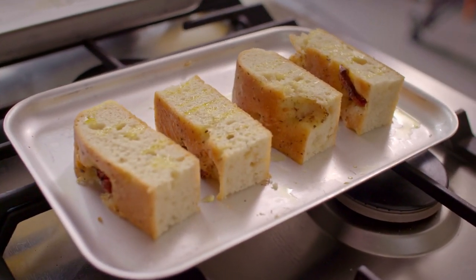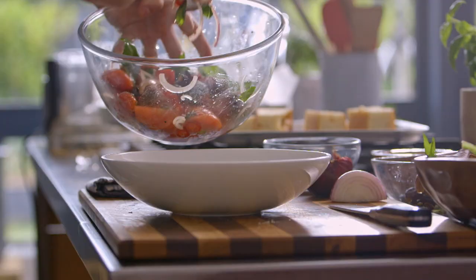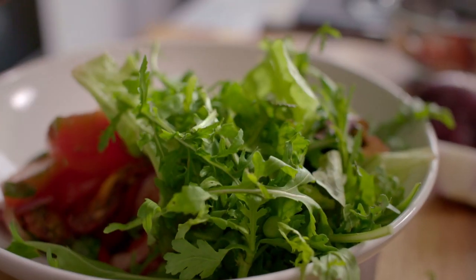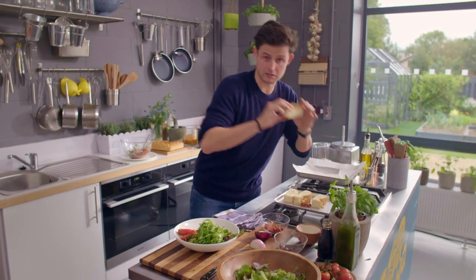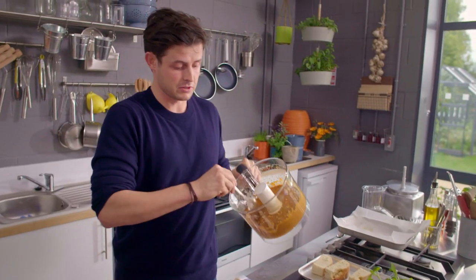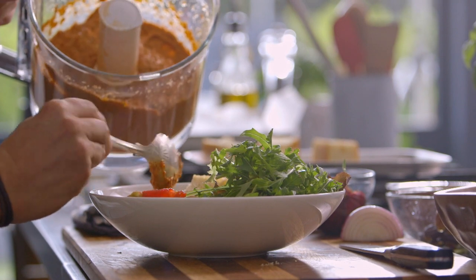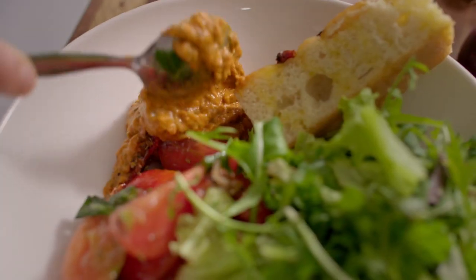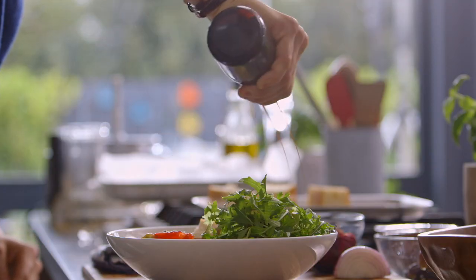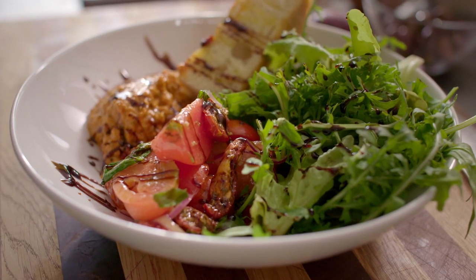Now I've got the salsa, the pesto, the focaccia, and the green leaves — everything to come together. The focaccia is nice and crispy and warm. The pesto is a great colour. And finally, for an extra bit of sweetness, some balsamic reduction drizzled on top of the whole thing for a nice colour. Tomato three ways using Mick and Karen's tomatoes from the garden — absolutely delicious.